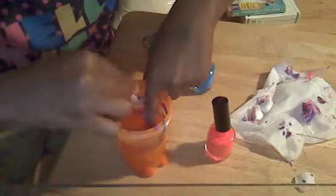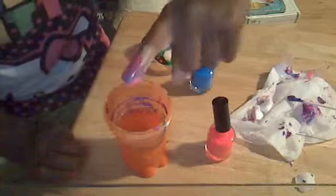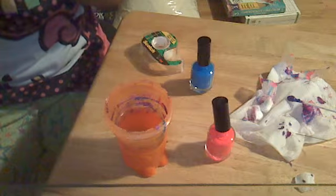You can put any nail polish in the water as long as it's filtered water, and the nail polish cannot be water-based. And that's what it looks like. I'm going to take the tape off — you can have a paper towel if you want. Take the tape off and lay it down. See? That's what it looks like.